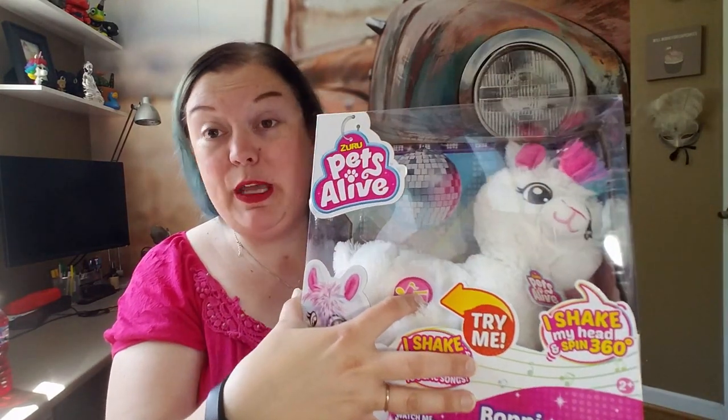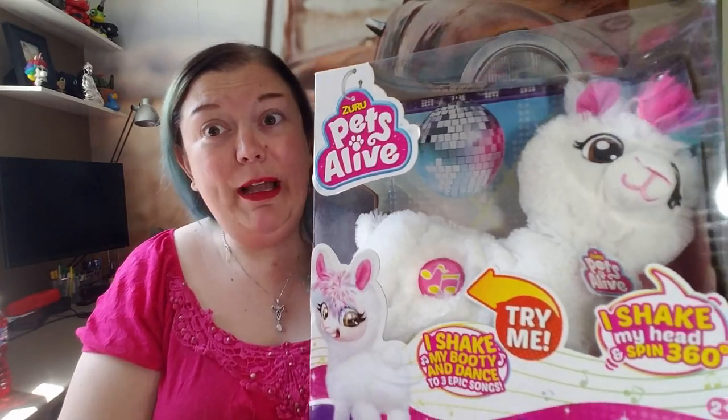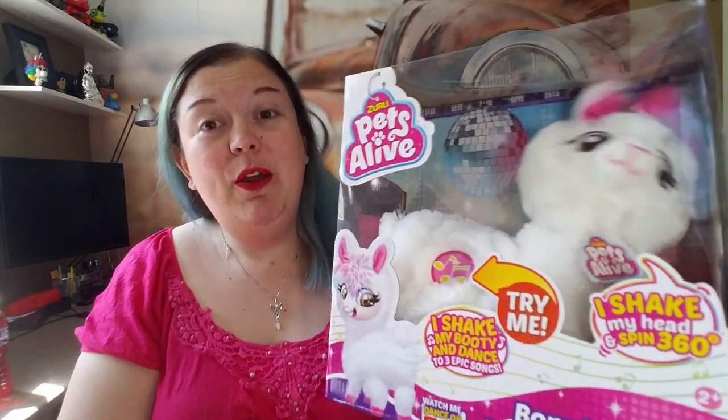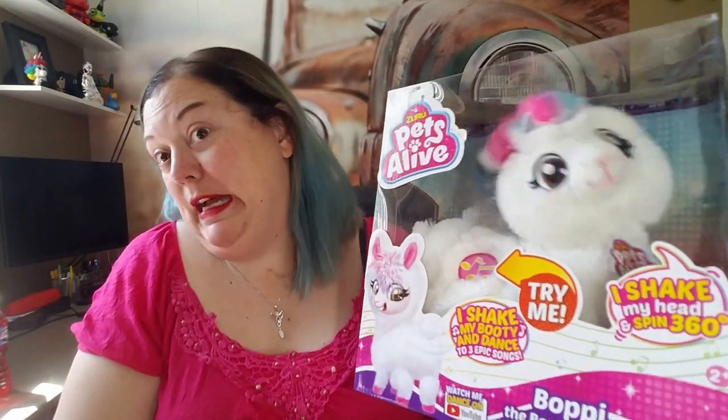When I got this out of the box I just pushed the button because it has 'try me' on it — I can never resist just pushing a button to see what it does. So I'm going to push it and show you what this thing does. I mean, who doesn't need a twerking llama, right? That is the trial mode.